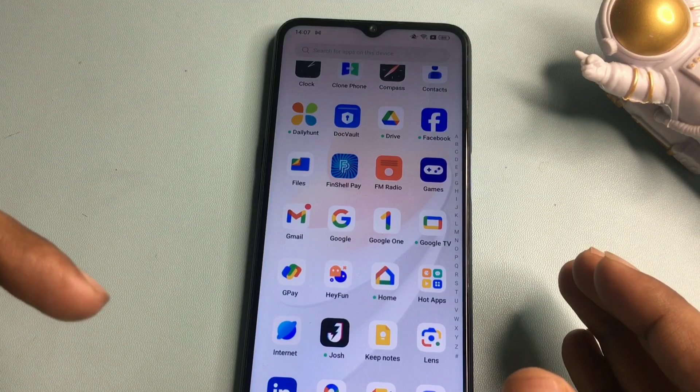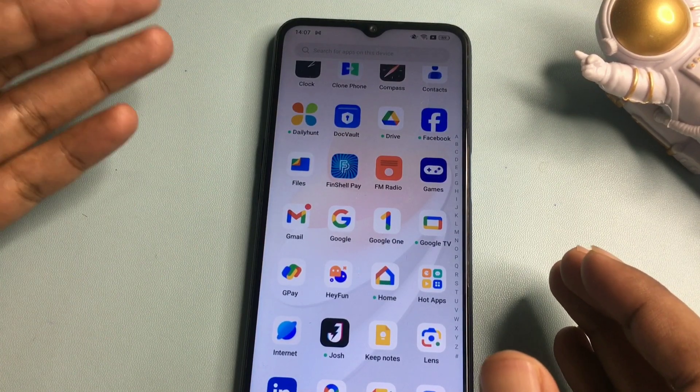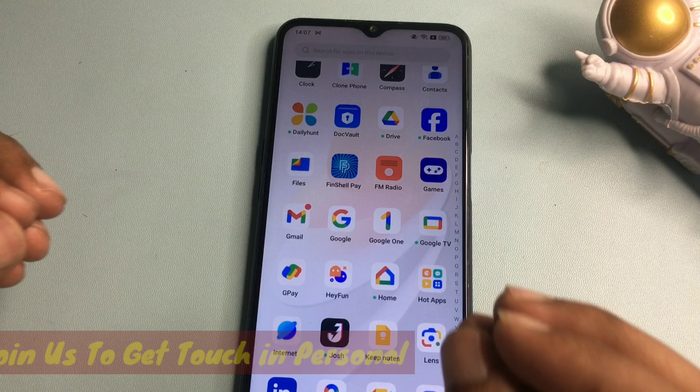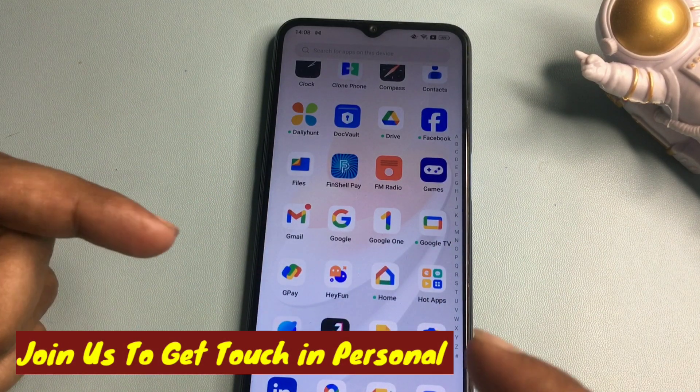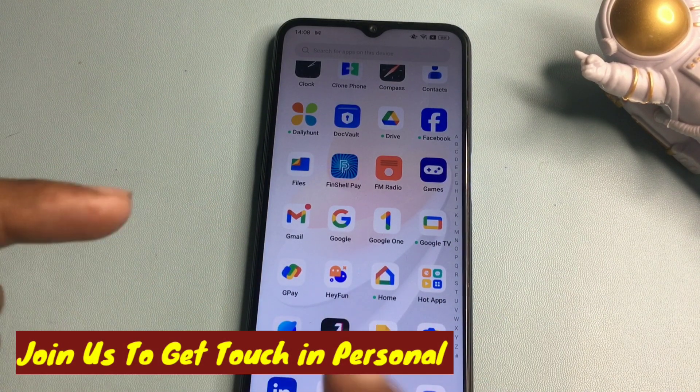If your smartphone was unlocked with the help of this video, please like the video. If your smartphone could not be unlocked, leave a comment describing the issue you are facing — our team will quickly respond via video call. Thank you so much, see you in the next video.